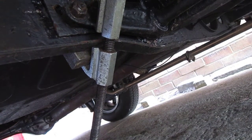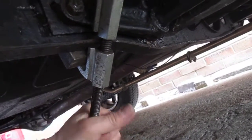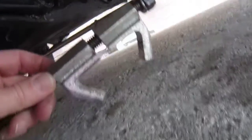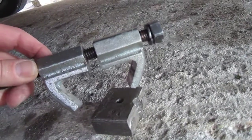Easy job in the end, which I thought was going to be very difficult. But that is all I used — one of these spring compressors with a block. Easy in the end.